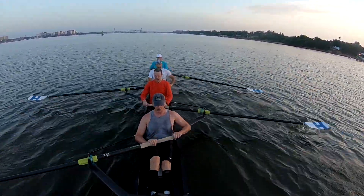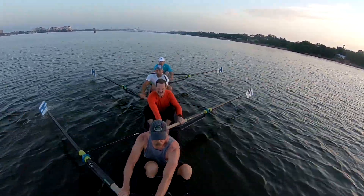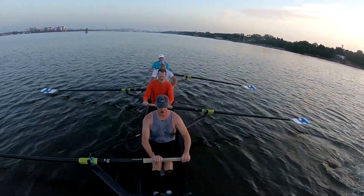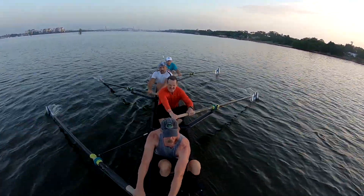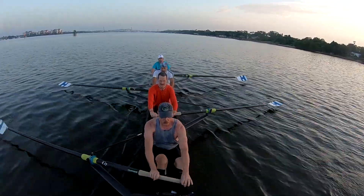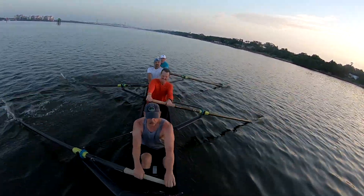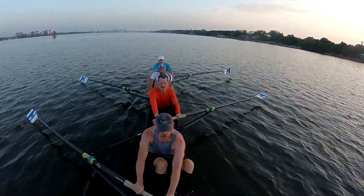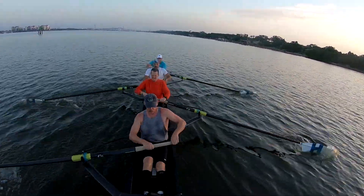Build the blade. Sharp catch. Sharp catch. Finish all the way through. Finish. Finish. Quiet blades. Quiet blades.